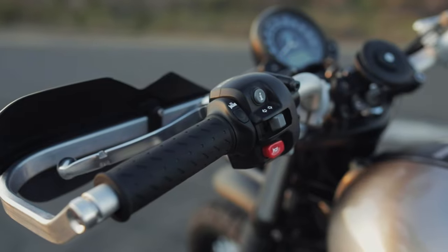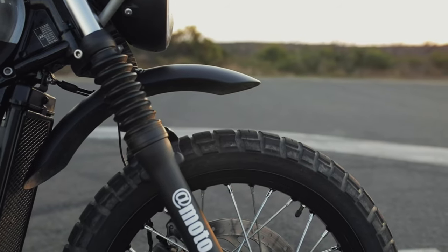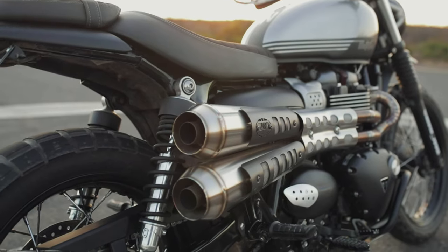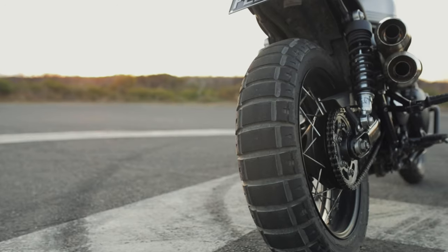Let's see if I can get this all out in one breath: Quad lock wireless charger, heated grips, gauge relocation bracket, bark buster handguards, fender riser, brake reservoir mirror, engine dresser bars, custom bash plate, custom headers, decat, Zard slip-ons, Kelman indicators, custom tail tidy with plate light, Pirelli Scorpion Rally STRs.